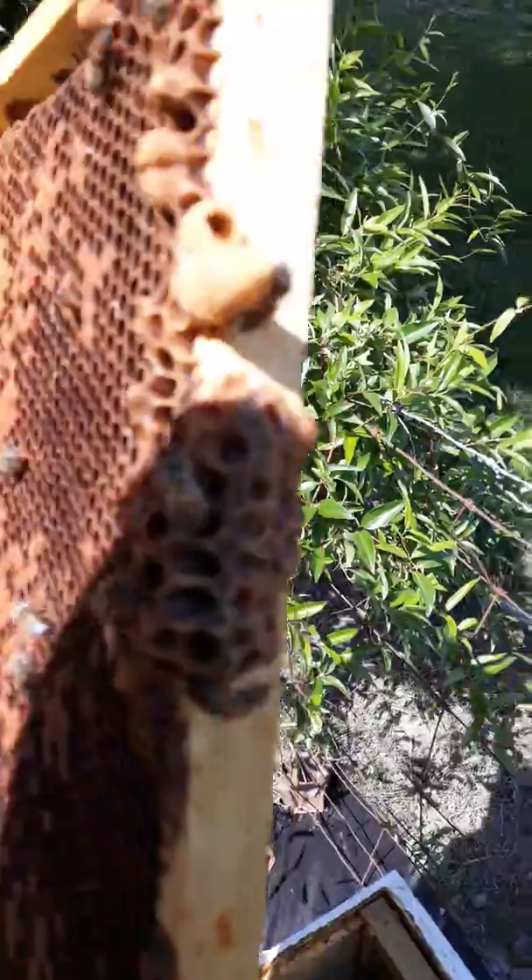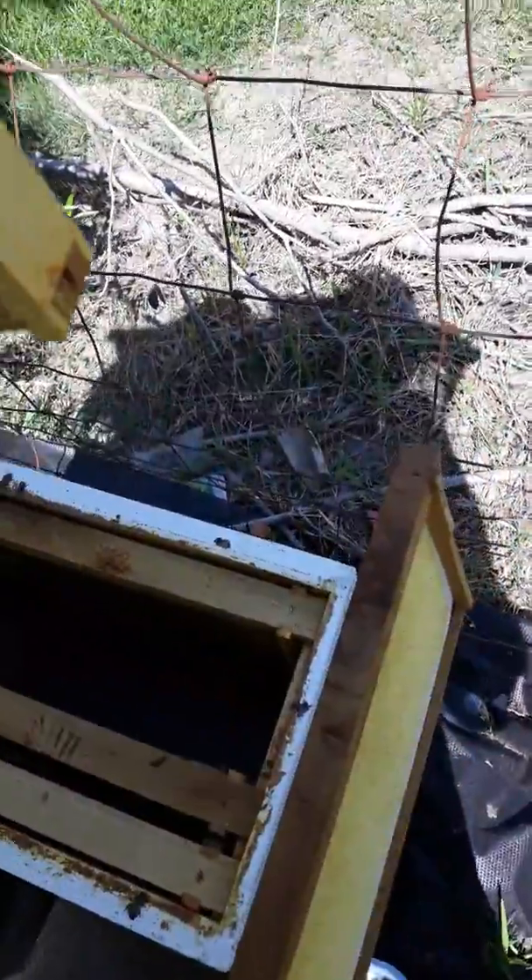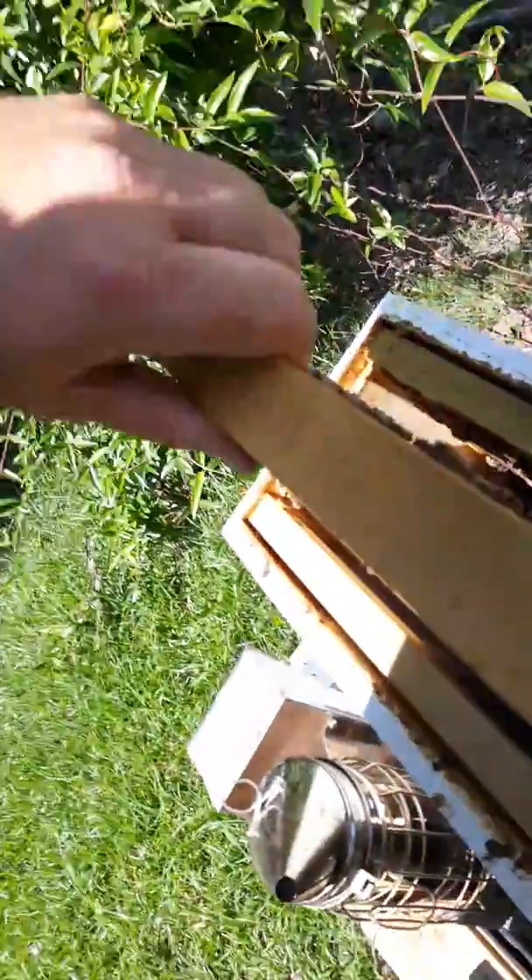Something to keep an eye on after that one hatches. I'm not going to destroy any just in case that one's a failure, so I'm going to take my time.